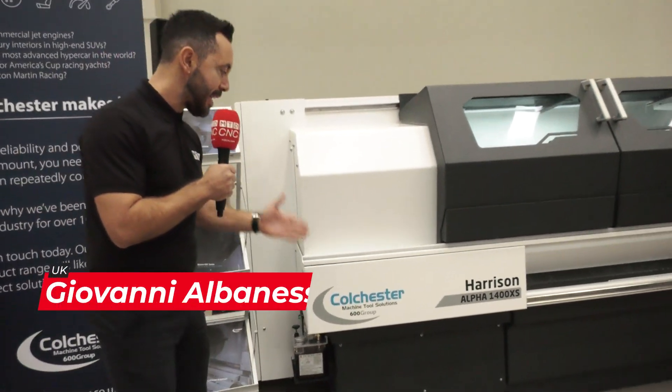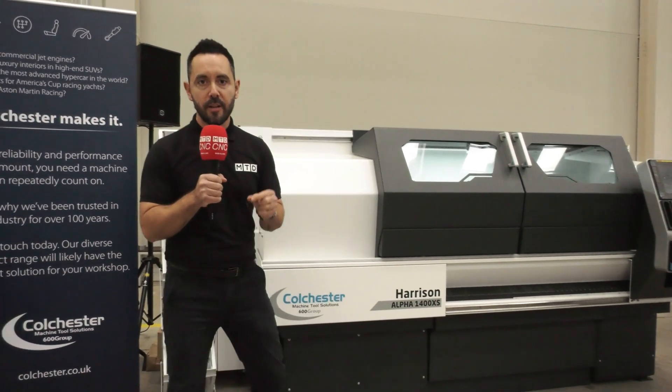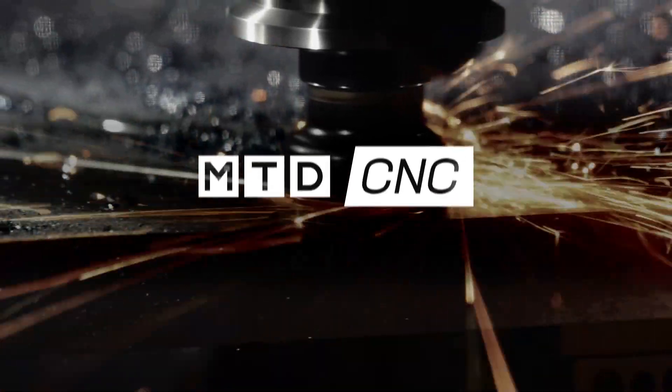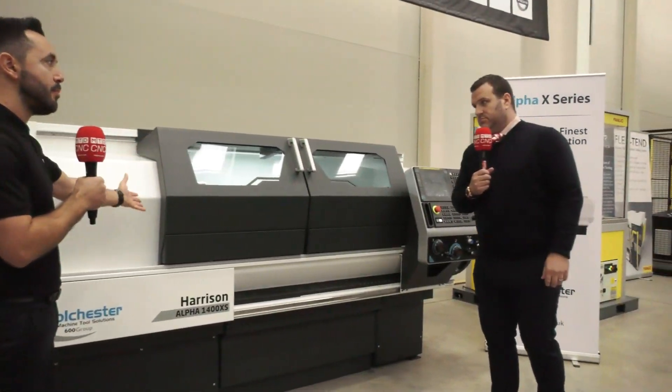Today we are reviewing the latest Colchester Harrison Alpha 1400 XS. Can you give us an overview of the latest product?